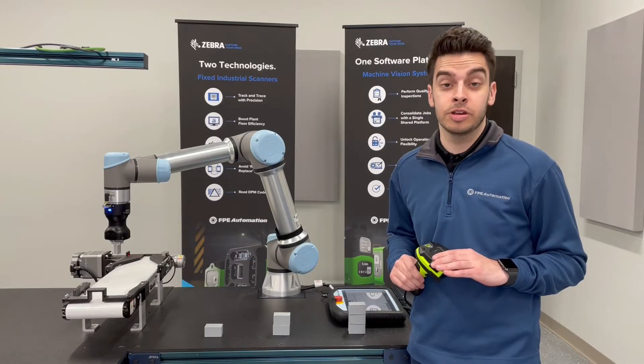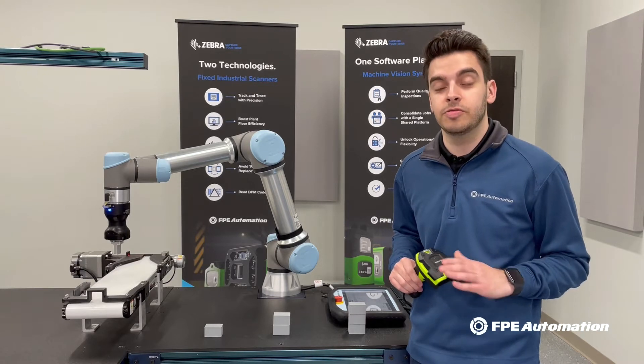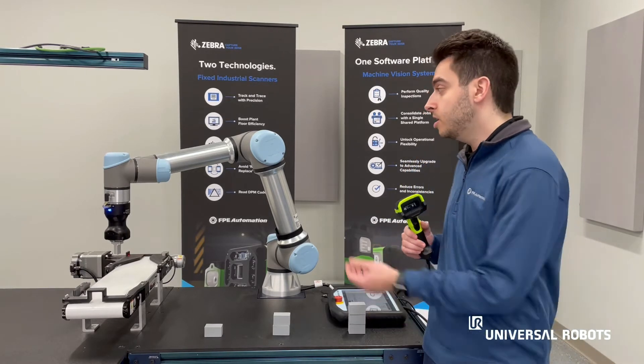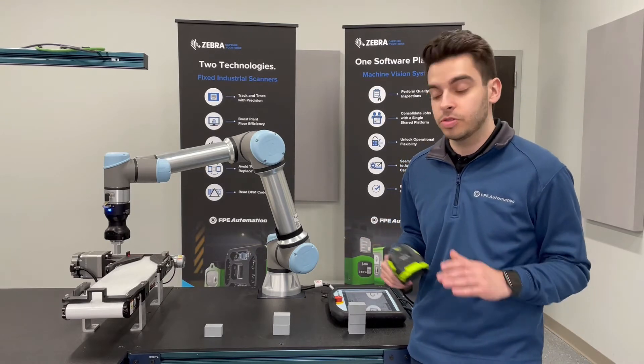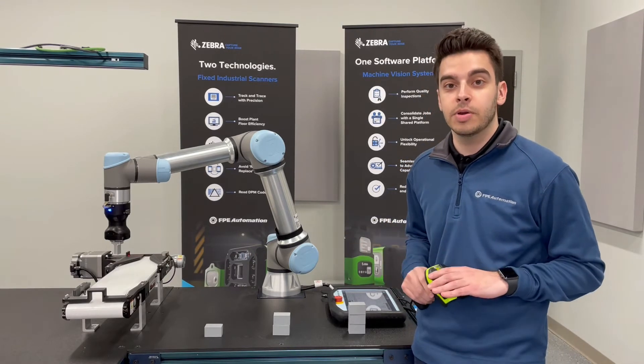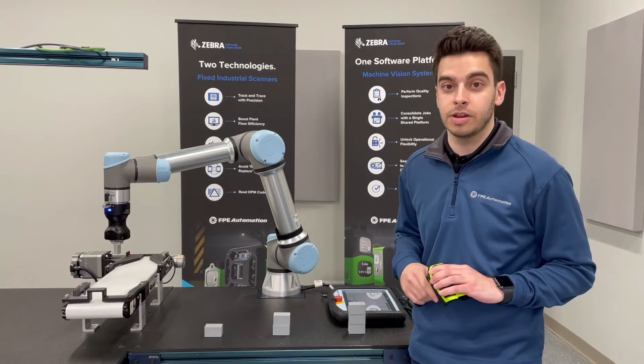Hello everyone, my name is Joe Jerger from FPE Automation, and today we have a quick tech assist video featuring a Zebra barcode scanner and a UR robot. The idea in today's video is we want to be able to read a unique barcode with one of our scanners and then tell our robot to perform a specific job related to that barcode.